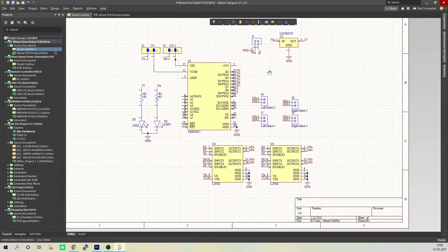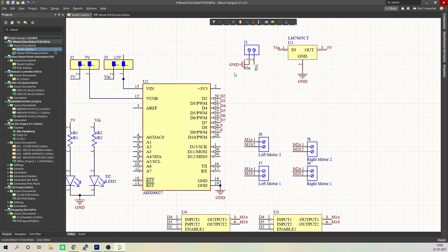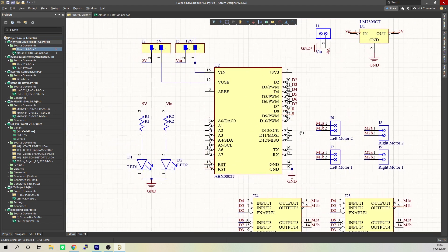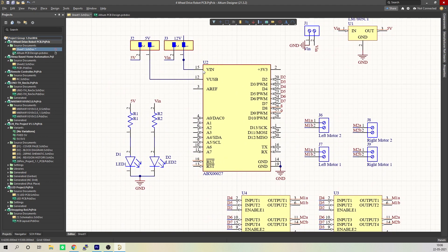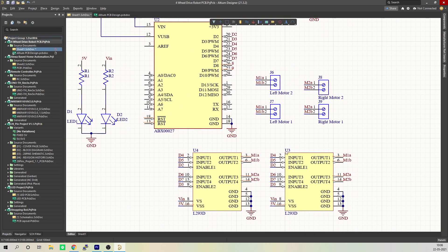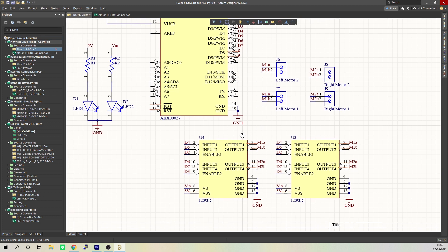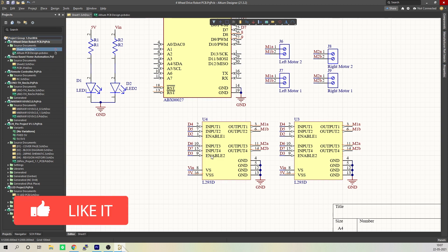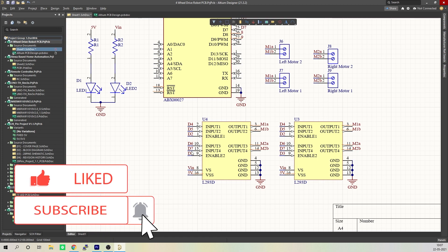I will provide the link to the trial version in the description. Here we are in Altium Designer. I'll be providing voltage input using a 12V lithium polymer battery. The voltage input is fed to a 7805 voltage regulator, which converts and regulates voltage between 8 to 30V to a steady 5V DC power supply. This 5V is then connected to the Arduino and L293D motor driver IC. Since I have 4 motors — two on either side — I connected two L293D motor driver ICs in parallel, which doubles the current to drive all 4 motors. Input for the left motors — input 1, input 2, and enable 1 — will be connected to D4, D5, and D2 of the Arduino. The right motors — input 3, input 4, and enable 2 — will be connected to D6, D7, and D3.